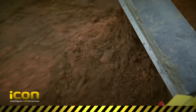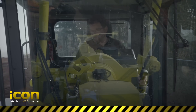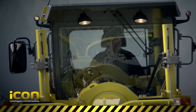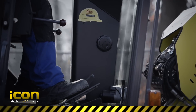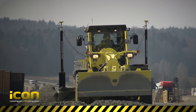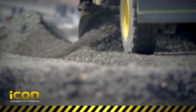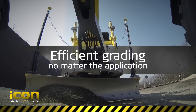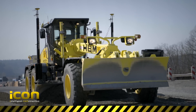Motor graders are a complex finishing tool on a road construction site. To skillfully operate a motor grader freehand without the use of a great control system takes years of on-the-job training. With the Leica Icon IGG-4 machine control system, precise motor grader operation is easy and efficient. Even less experienced operators achieve accurate results in a short time.